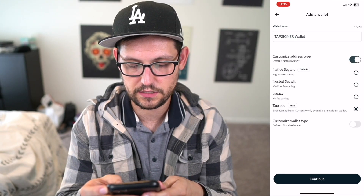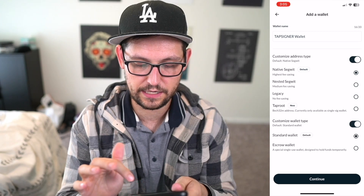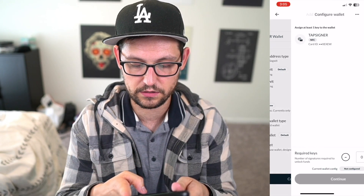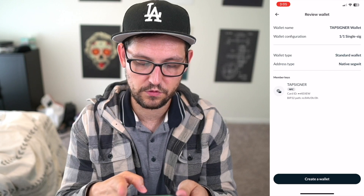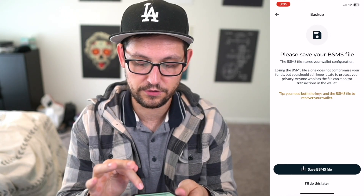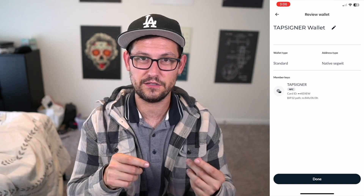We can click 'Customize Address Type' — you can see we have access to Taproot, but I'll leave it at Native SegWit for now. Under 'Customize Wallet Type' I'll leave it at Standard Wallet and click 'Continue.' Now it asks which key to associate with this wallet; we select the Tap Signer and click 'Continue,' then 'Create Wallet.' We save the BSMS file to iCloud. That BSMS file is similar to what we've done with Unchained Capital multi-sig — if Nunchuck ever went out of business, you could use it in Sparrow or Electrum to recreate your setup.